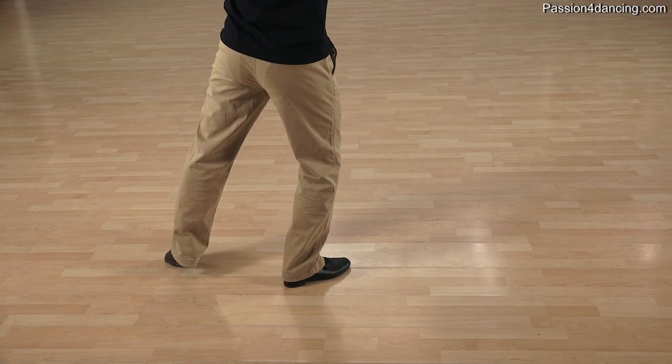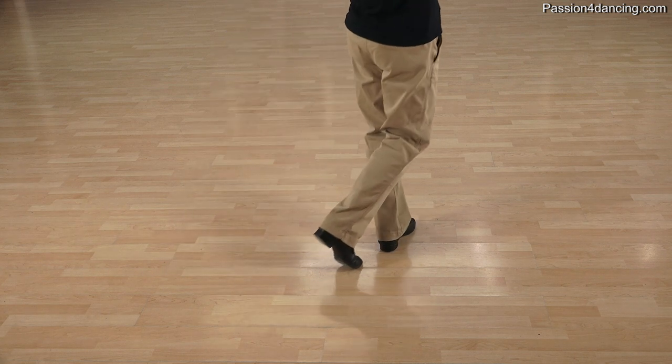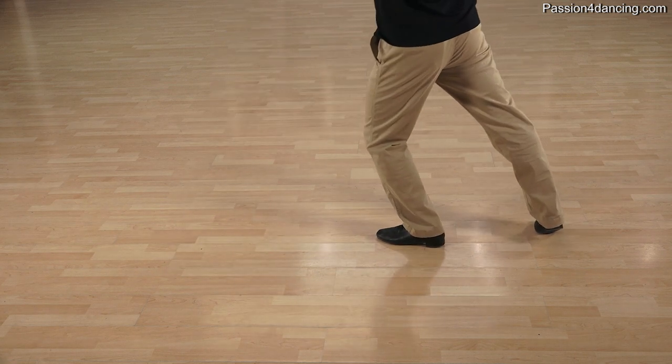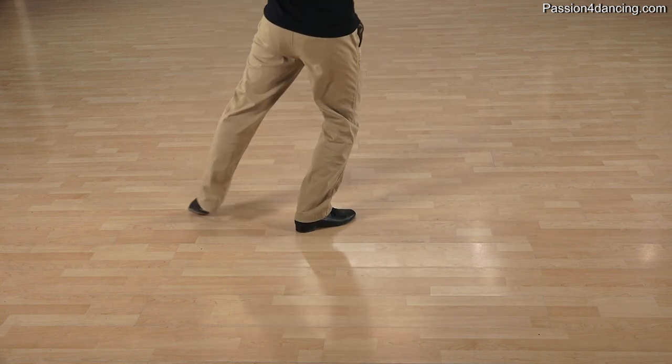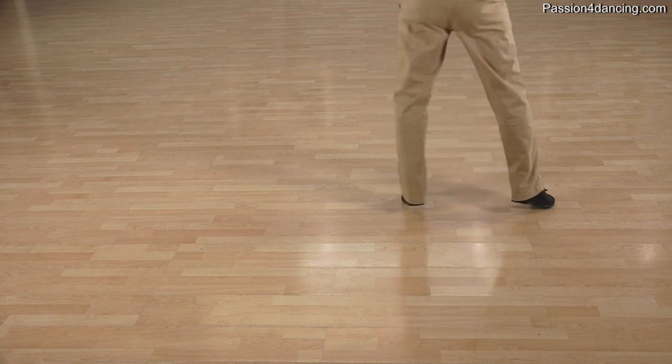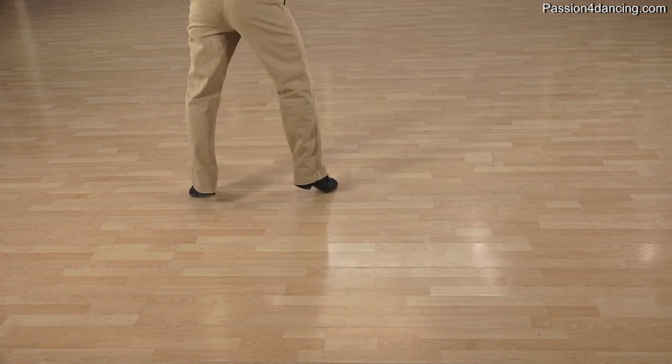Let's do your footwork guys. It's going to be ball flat, ball, ball flat throughout. So it's going to be ball flat, ball, ball flat — and ball flat, ball, ball flat — and ball flat, ball, ball flat — and ball flat, ball, ball flat.